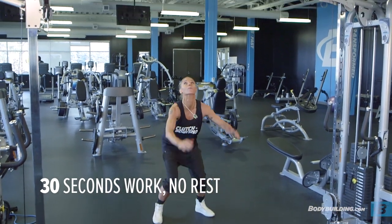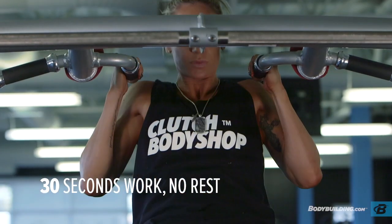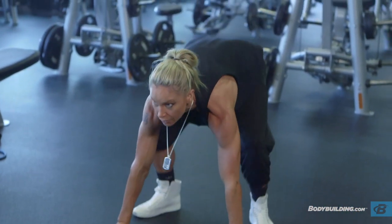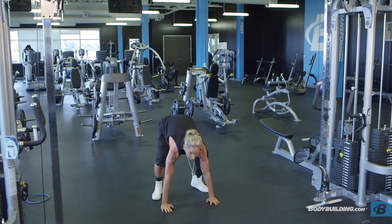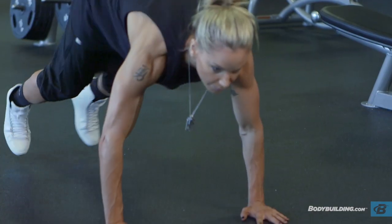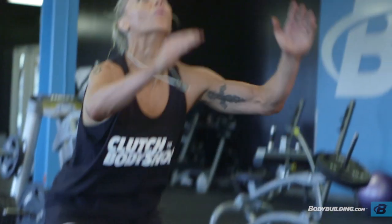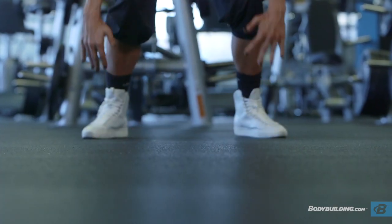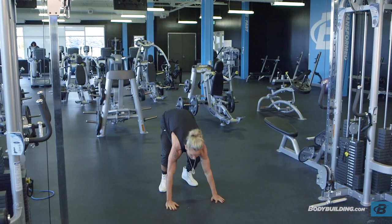With the half burpee pull-up, stay aware of the way you're positioning your feet under your body when doing the burpee portion. Keep your core really stable and contracted — when you bring your feet in, get them in quickly and pull them right under your body. When standing up, try to place the majority of the weight in your heels so that when you explode off the ground, you're not putting pressure on your knees.